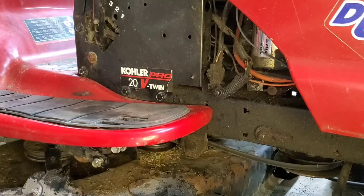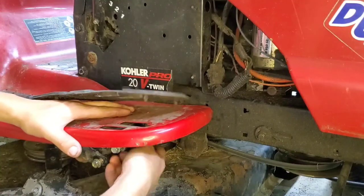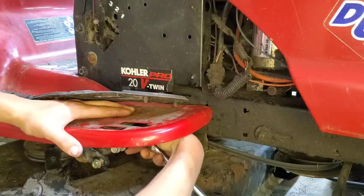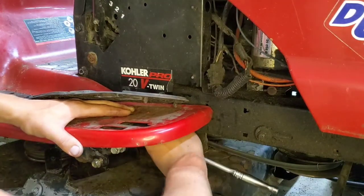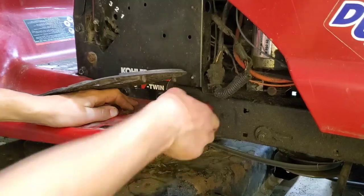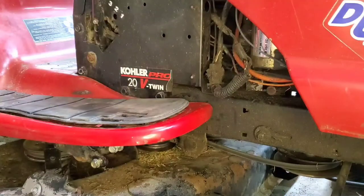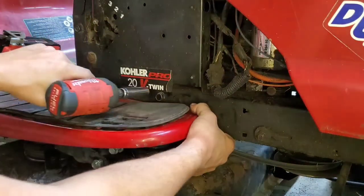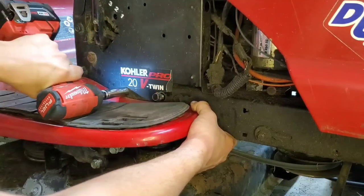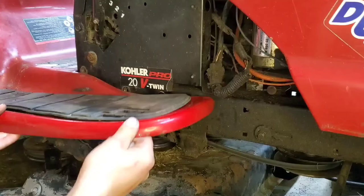We're going to go ahead with the 9/16ths socket and take up this little plastic piece here. We're going to hold the carriage bolt so it doesn't pop up and remove the nut on the bottom so that the fender comes loose. We're going to wiggle it around to get this carriage bolt out of the way. Then we'll take another 9/16ths socket back on the impact and remove these three bolts for clearance when we take the fenders off. Now it's free and we'll move on to the other side.